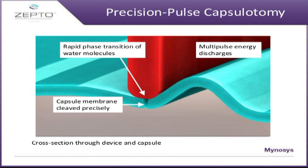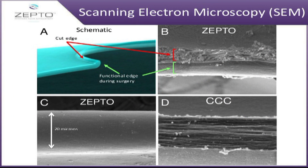When the nitinol ring is pressed against the capsule and suction is applied, nano pulses of energy are delivered. These rapid pulses of very low energy cause vaporization of the water molecules trapped between the capsule and the nitinol ring, creating the smooth capsulotomy. Scanning electron microscopy pictures of the capsulorhexis edge created with the Zepto device show they are extremely smooth.